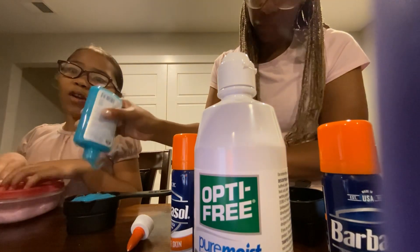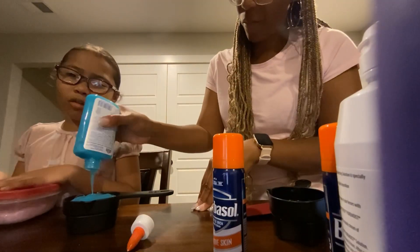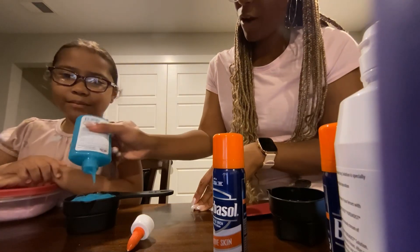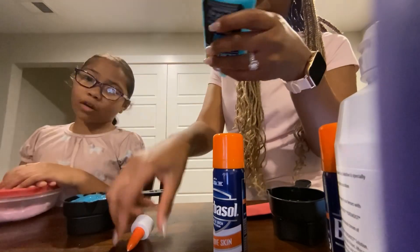Guys, always use a grown-up for help sometimes, because sometimes it may go wrong. Just call a grown-up for help. That's a good idea — make sure you're safe. If you need help with the materials, just call a grown-up.